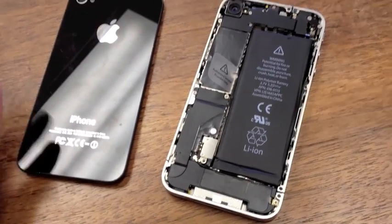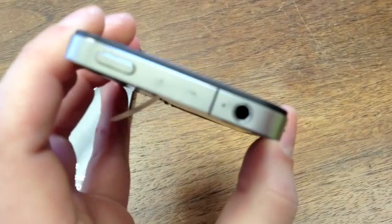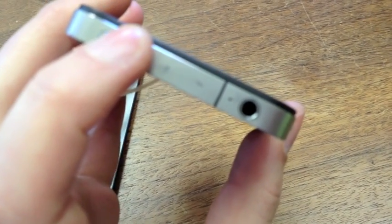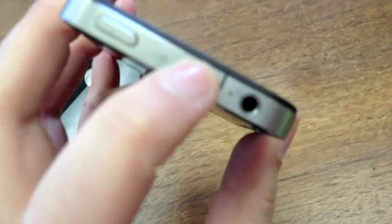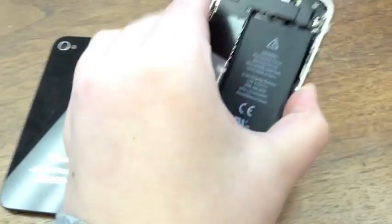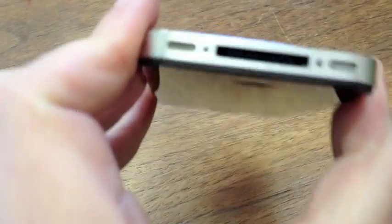Apple puts four water sensors in these phones. The first place you're going to want to look is in the bottom of the headphone jack — there's a little white circular water sensor down there. You probably can't see it in the video, but shining a flashlight in there will show you what you're looking for. Make sure these are white and not red.